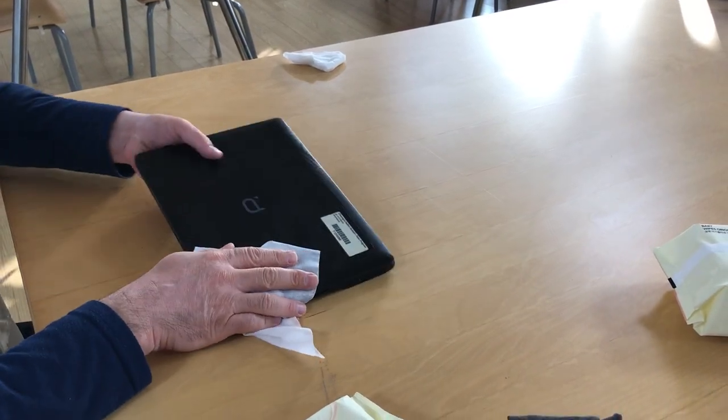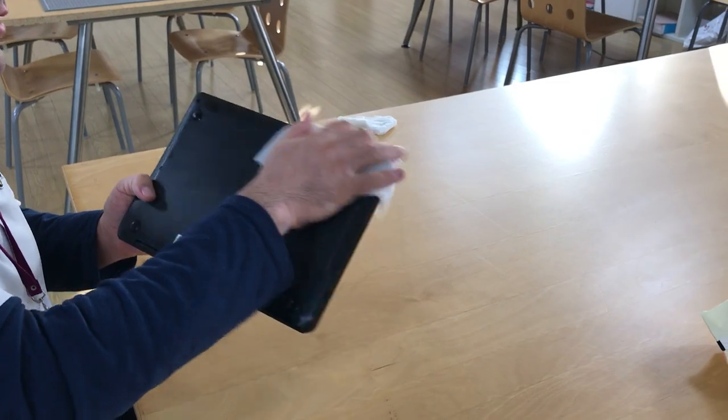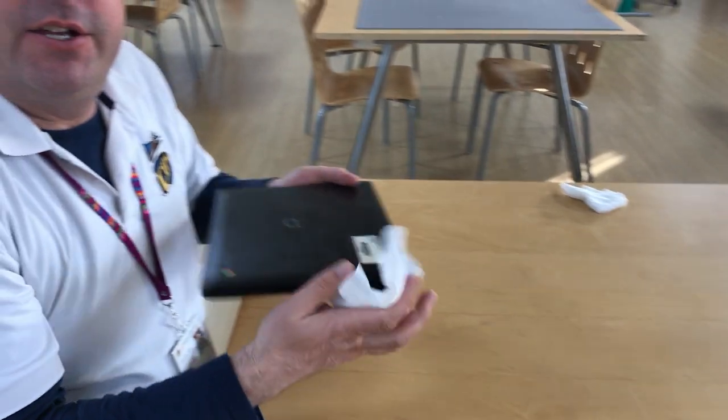Again, you don't have to put a lot of pressure — it's not about pushing down hard, it's just about wiping all of the area that you've probably touched with your hands. And that is how you clean your Chromebook. Now we won't have moldy bread anymore. Have a good day!